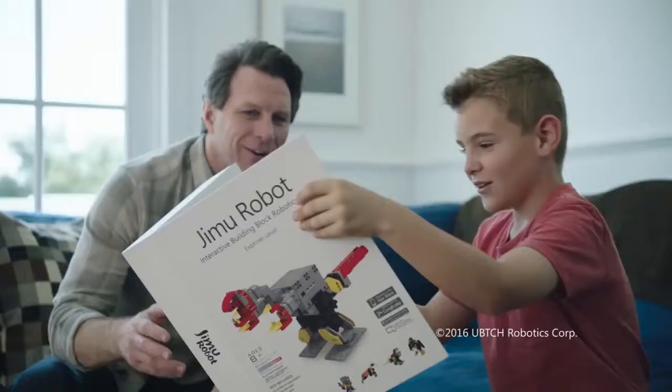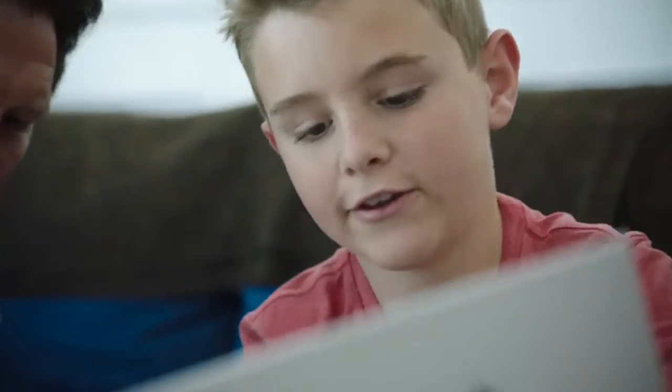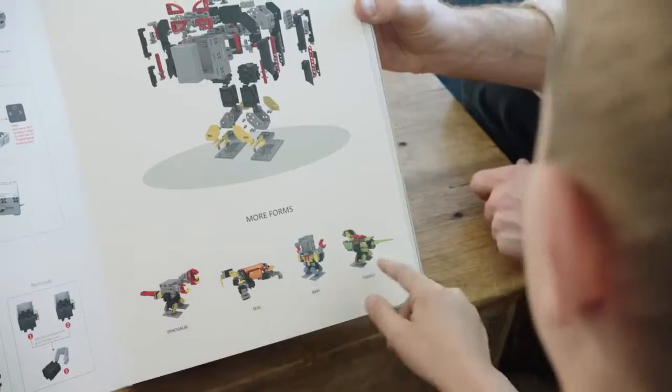Whoa! Thanks, Dad. You're welcome. Introducing Jimu Robot, an interactive building block kit that lets you create and program your own robots.